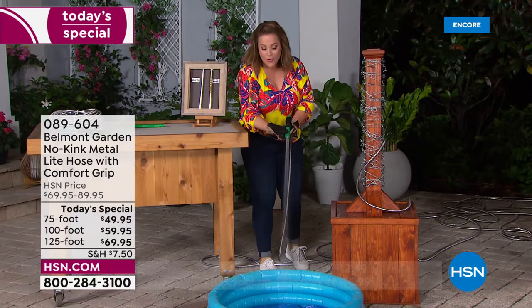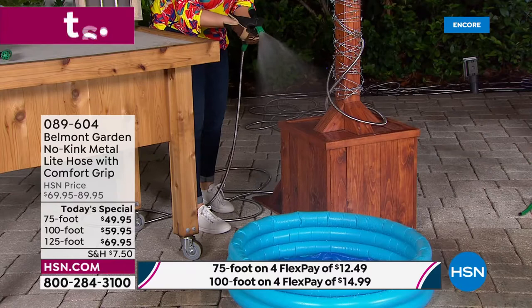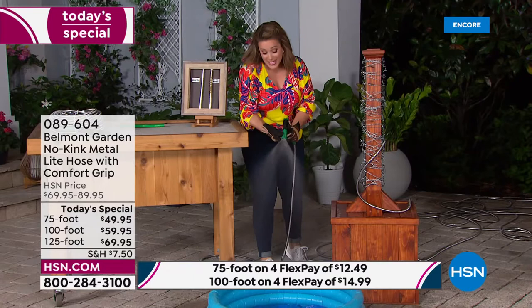Different spray options — you can go from a light mist to give your flowers and roses a little drink of water, to a more concentrated spray, or full-on jet spray to do the gutters of your home. Item number 089604.